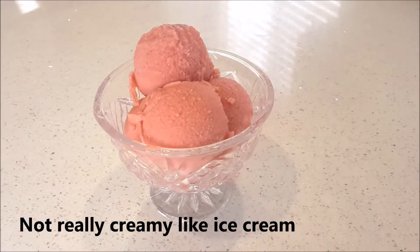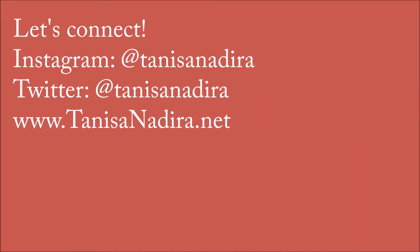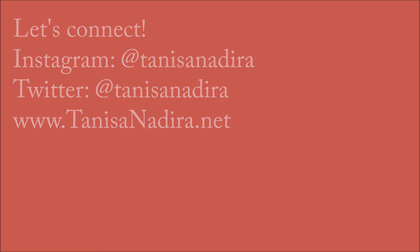But how does it taste? Let's see. Not bad. Bon appétit. Thanks for watching. Will I probably do this recipe again? Probably not — maybe I'll try something else. Be sure to like, share, and subscribe. Thank you. Bye-bye.